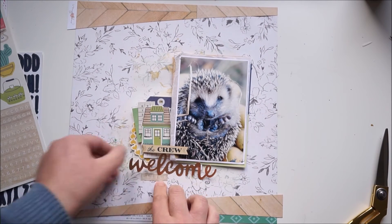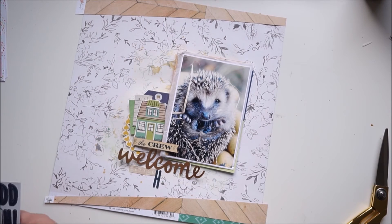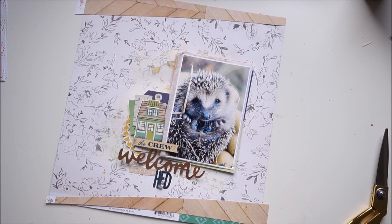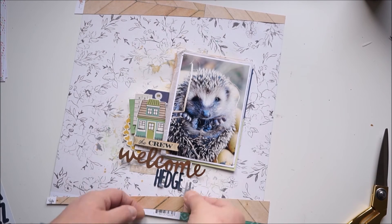The title is a mix from Jen Hetfield and Pebbles Inc. The tiny wood grain stickers I used for the word 'little' are from the Honey I'm Home sticker sheet, and the word 'hedgehog' is from Simple Stories' Posh collection. I love the mix of fonts here.